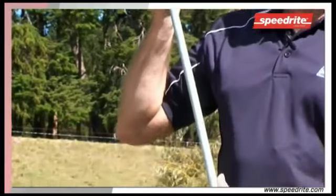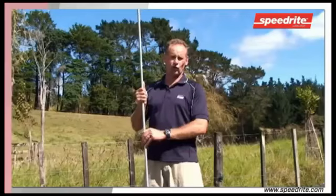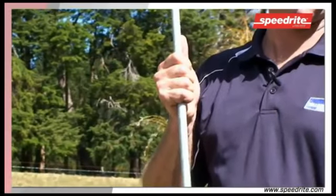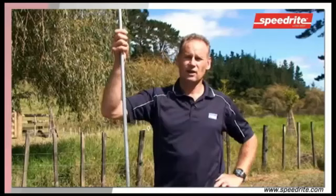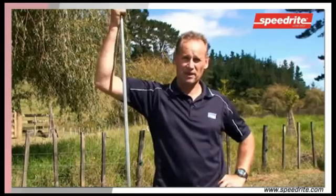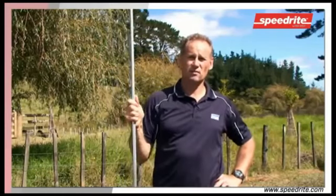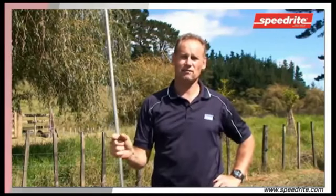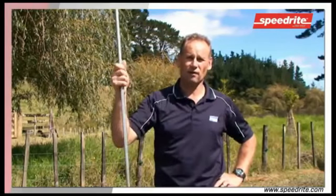When choosing your earth rod, make sure that it's a 2-metre solid core galvanised earth rod. These rods must be driven full length to a depth of 2 metres. Earth rods need to be placed in a damp area, they need to be a minimum of 2 metres long, they need to be 3 metres apart, and we need to run one continuous cable right through the earth system.